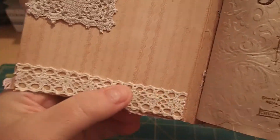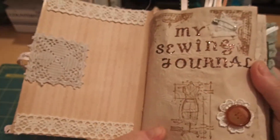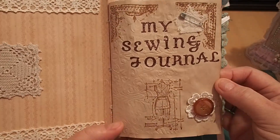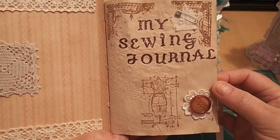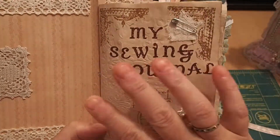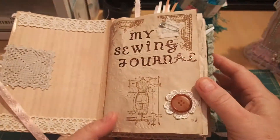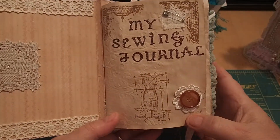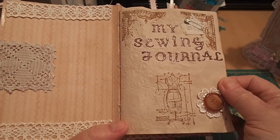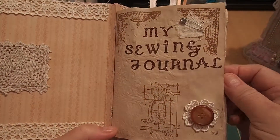I tea-dyed this paper for the front cover. The first page uses this lettering that was a gift from my friend Dawnette at Girls Giggles Glitter and Glue — they're gold sparklies. There's one signature in this book because I didn't want to do more if I didn't like the process. Turns out I really like it, so I'll be making more. I tea-dyed and hand-stamped every page — some are embossed, some are not.